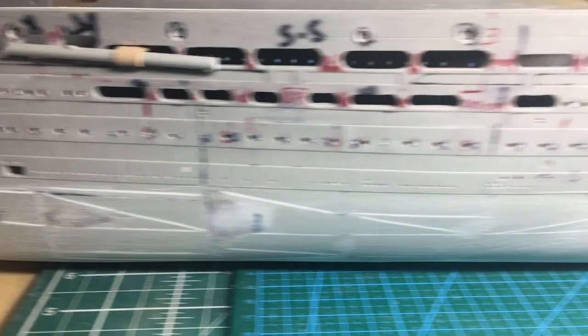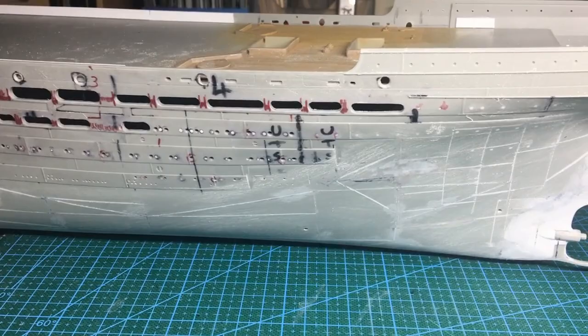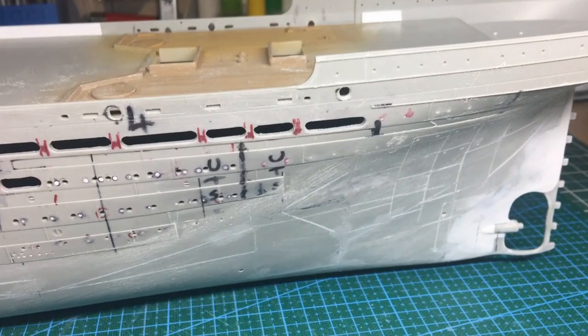If you wonder what all these slots are for — these are cut-outs in the hull so that when I put the scale Titanic photo etch from Alexander on, I don't see the plastic behind the portholes. That's what those are for. And you can see the stern has definitely had the most amount of work on it.